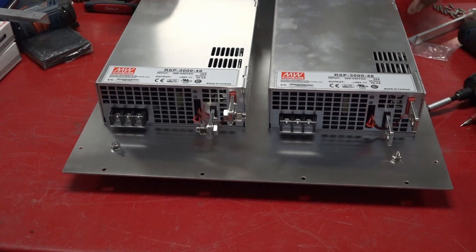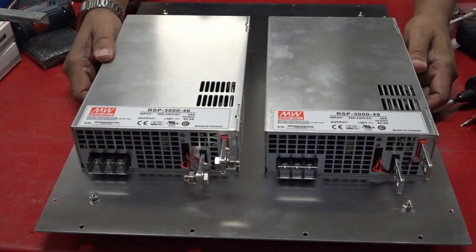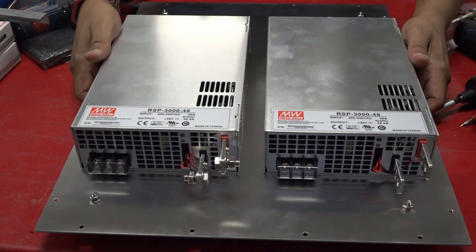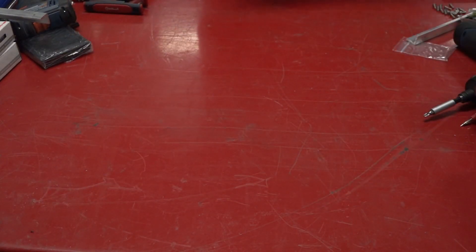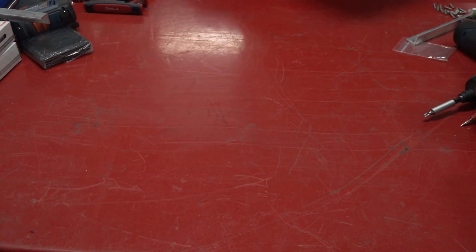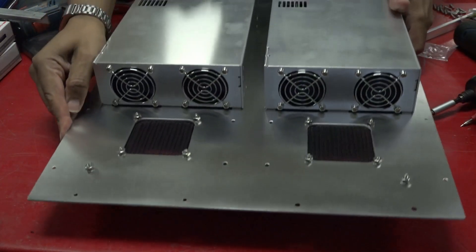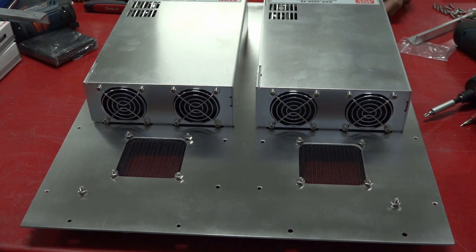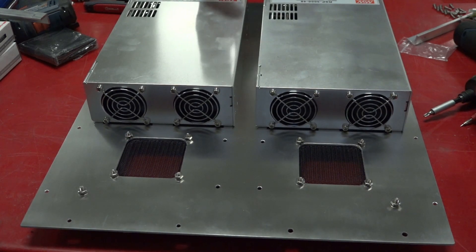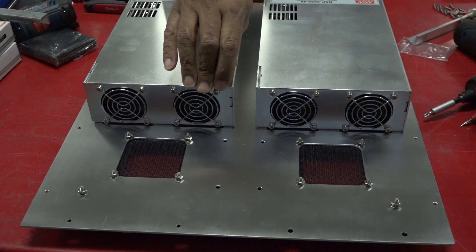Let me explain what I got going on here. The best way to explain it is to turn it around — this is actually the back obviously, and this is the front. On my last couple of LD MOSFET builds I did...